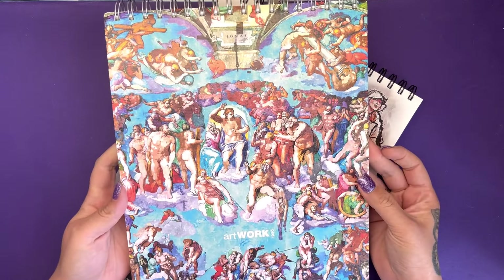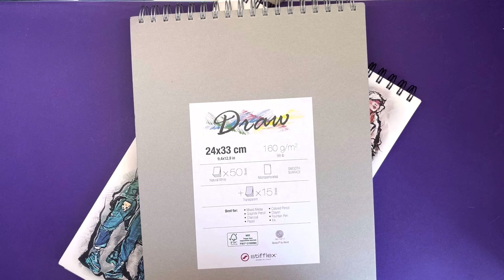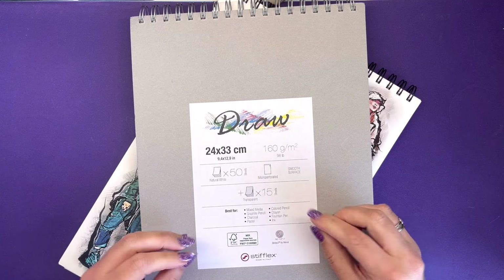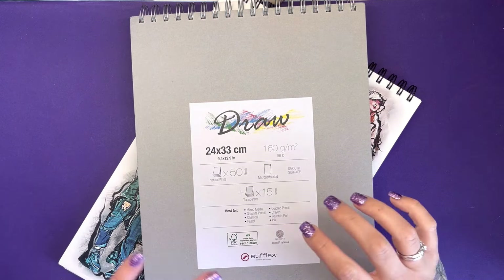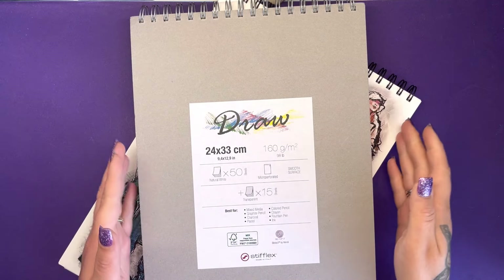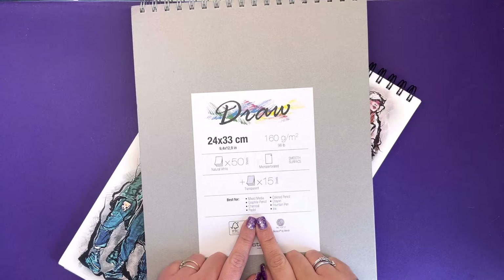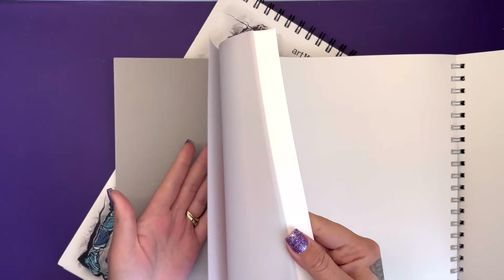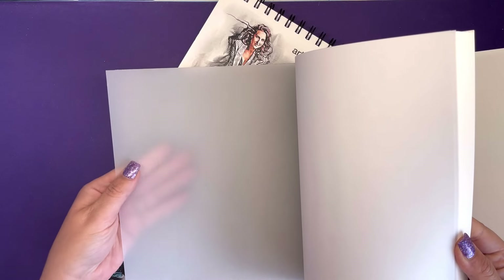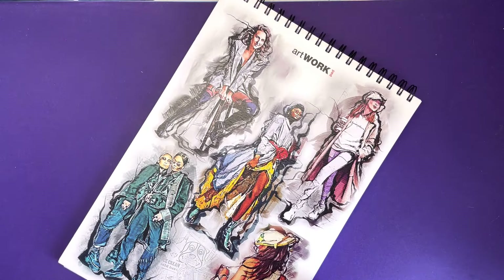Next we have the drawing pad — gorgeous artwork on the cover. Same size again, 160 GSM, which is 98 pounds, with 50 sheets. As well as the 50 sheets of paper, you also get 15 transparent sheets at the back — like tracing paper or drafting paper, though actually it's definitely thicker than regular tracing paper. This pad is best for mixed media, graphite, pencil, charcoal, pastel, coloured pencil, crayon, fountain pen and ink.